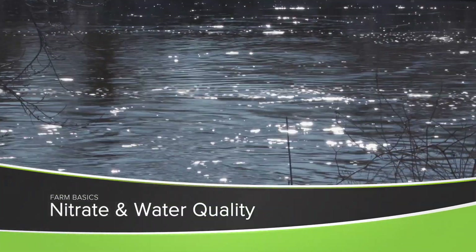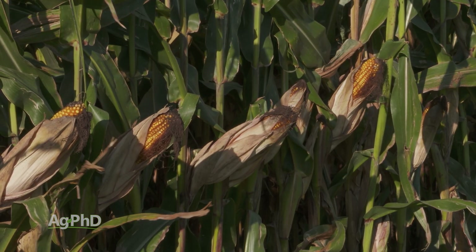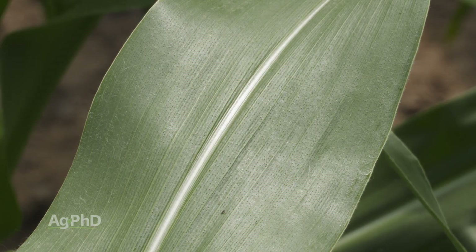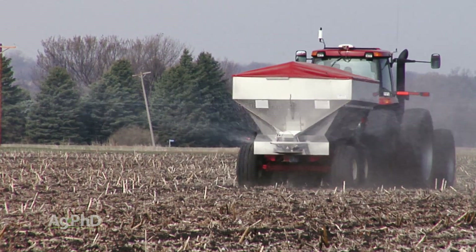During our Farm Basics time today, we're going to talk about a hot topic in the United States – nitrate and water quality. When you think about crops like corn, you look at all the nutrients that need to go onto that crop to feed it through the season. One of the important ones is nitrogen, and as farmers are putting nitrogen out on crops, they're carefully managing it in several different ways.